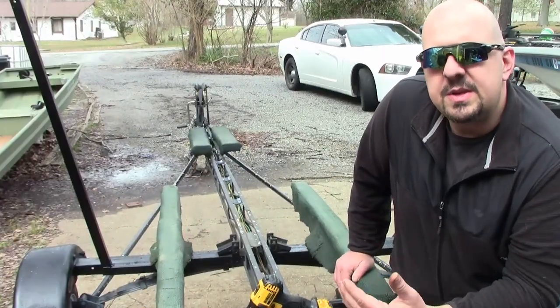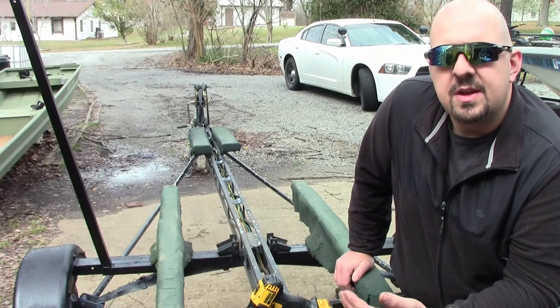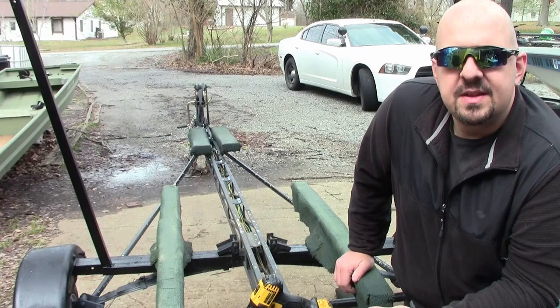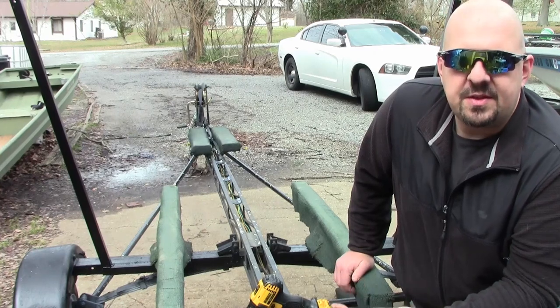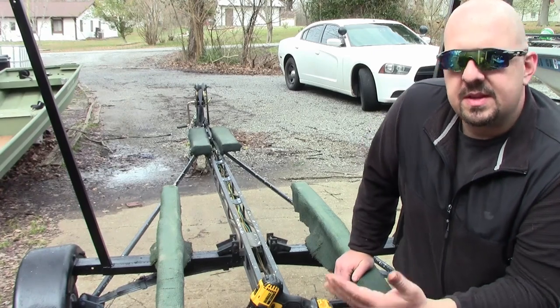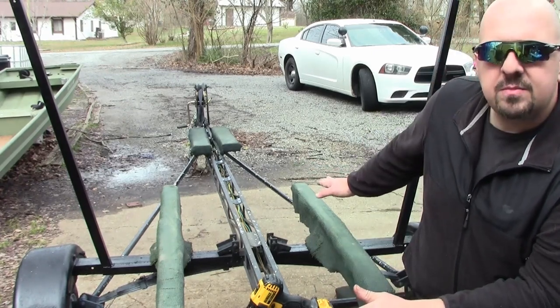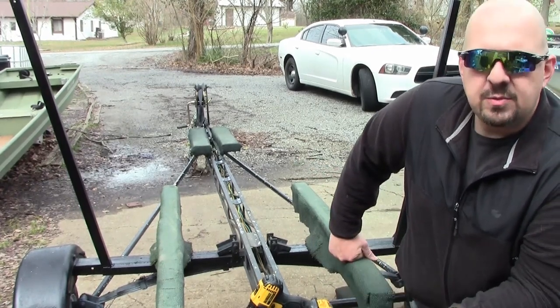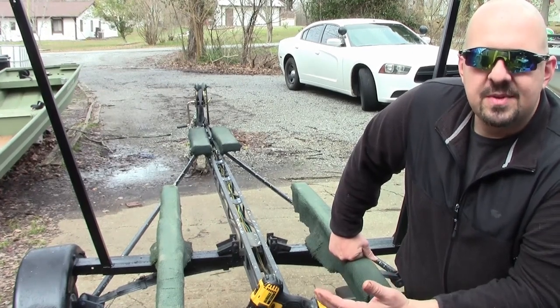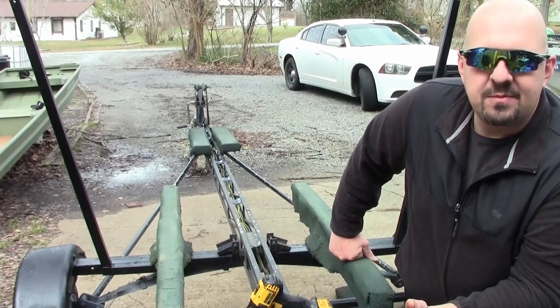This week's video is going to cover the construction of a set of lighted guide-ons for this boat trailer. My main reason behind this is simply being able to see the trailer when I'm pulling it. When I first bought this it had some very very low guide-ons. The boat sits low on it and when I had it hooked up behind the truck I couldn't see it, which made backing up the trailer quite a bit of a chore.